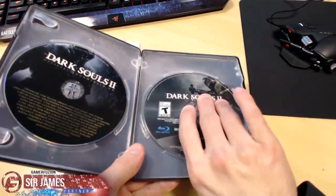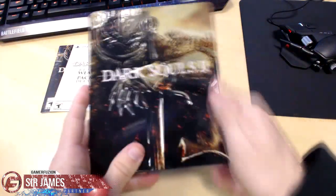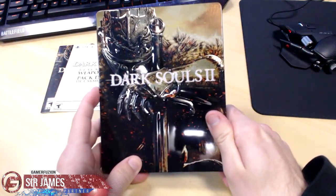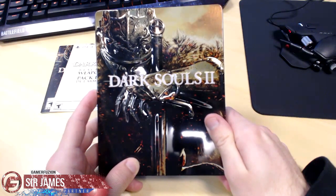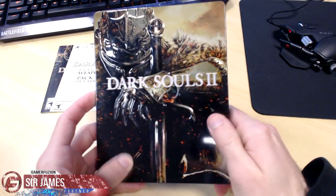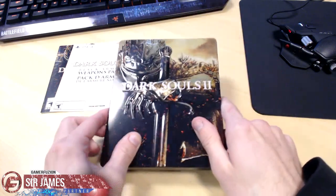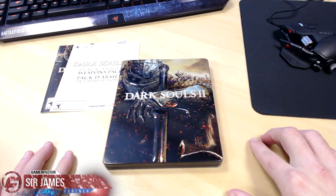So there you have it, that is my early copy unboxing of the Dark Souls 2 Black Armor Edition. If you guys have any questions feel free to leave that in the comment section down below. Don't forget me and Connor at GamerFusion will be bringing you guys our full coverage for the game, so stay tuned for that once the embargo ends. I'm Sir James from GamerFusion, and remember — GamerFusion empowers your gaming.